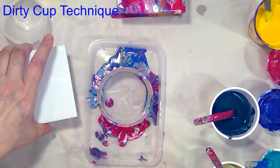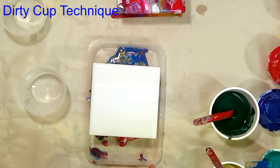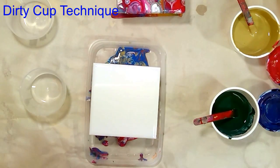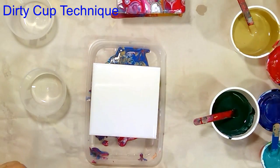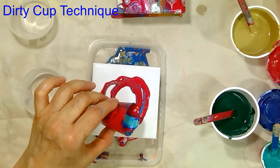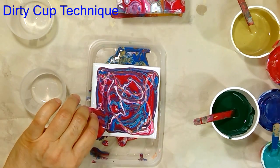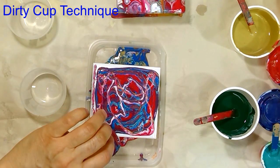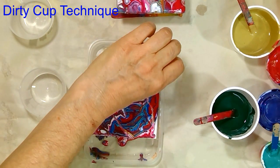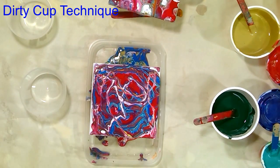The next technique I'll use is the dirty pour. In the dirty pour technique, you add different colors in a cup and then pour the color mix onto the canvas or tile. For this first flip cup pour I had used a full one ounce or around 30 ml of paint, but this time I'll use half that amount. I like the dirty pour because you have more control — you can pour the color mix any way you like, in a circle or square, and cover the entire canvas.